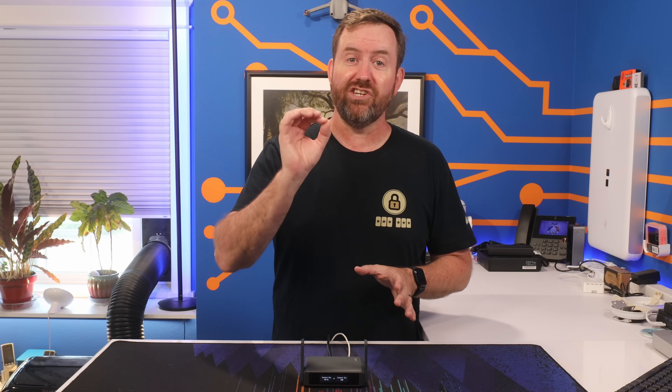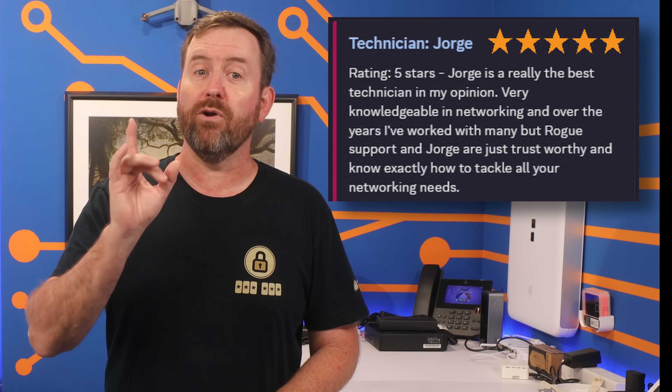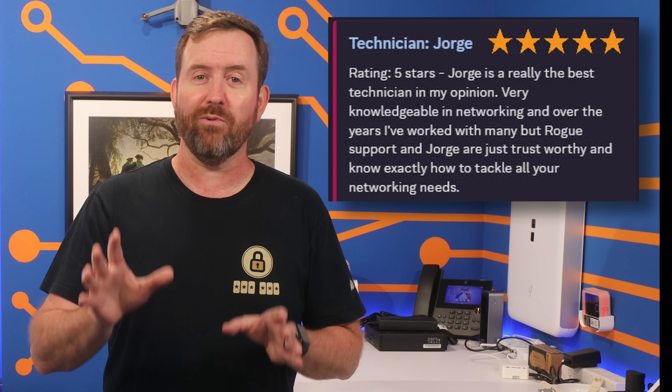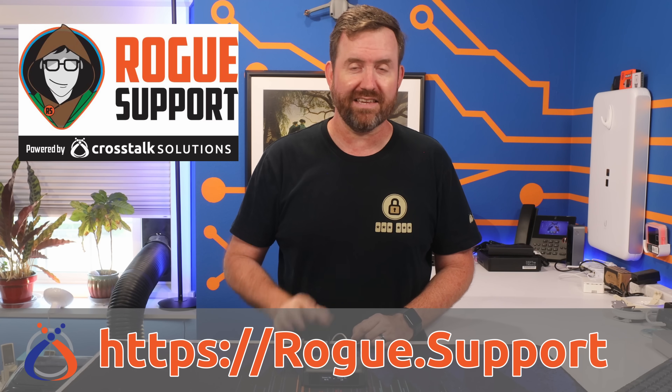JB, who's one of our top technicians, just got this five-star shoutout: 'Jorge is really the best technician in my opinion, very knowledgeable in networking, and over the years I've worked with many, but Rogue Support and Jorge are just trustworthy and know exactly how to tackle your networking needs.' We love to hear that. So whatever your networking needs, just head on over to rogue.support today, click get support, and we'll get you back on track fast. Give it a shot — you won't be disappointed.